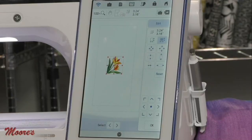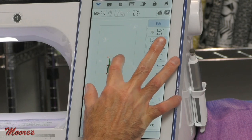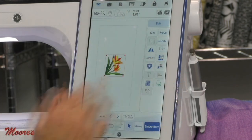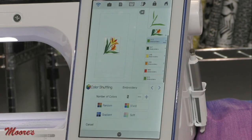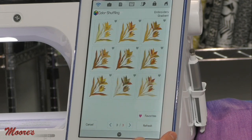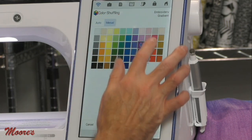Now there are so many other things I can do on the screen to my design. Let's work with color — color is so important. If I want a more abstract look, I can go to color shuffle and select a gradient color variation, choosing different colors based on the thread type I'm working with. If I don't like those, I can go to manual and choose a variation of pinks.